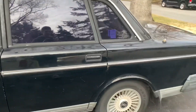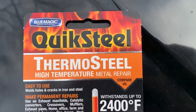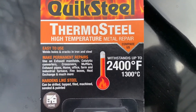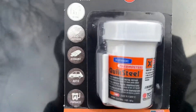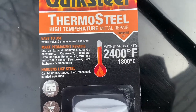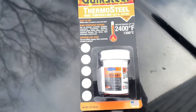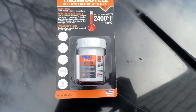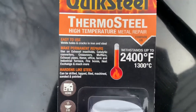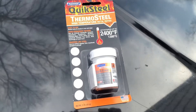I'll show it to you in more detail in a minute. The product I'm going to be using is this Quick Steel Thermo Seal high temperature metal repair. As you can see, it's for exhaust, fills holes on the exhaust, and can withstand up to 2400 degrees — perfect for what I'm looking for. I was originally looking for the JB Weld Extreme Heat but this has the same exact rating.